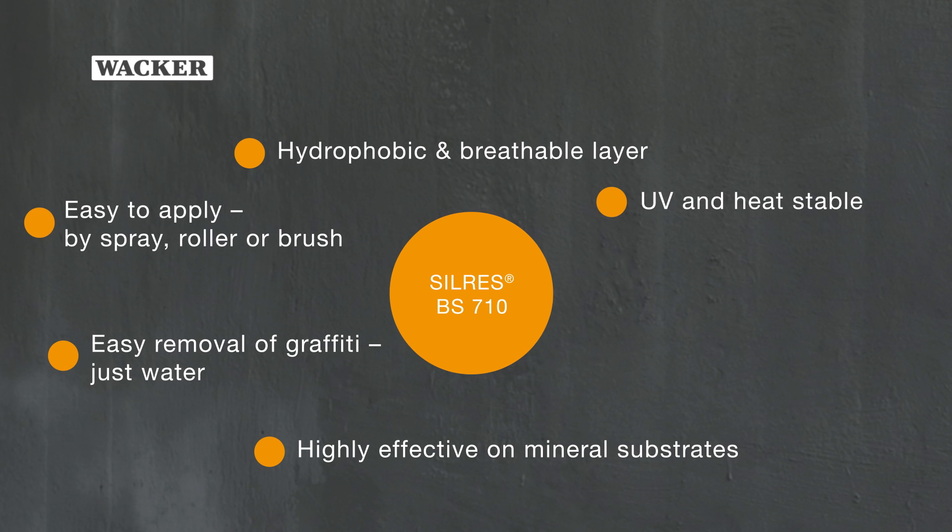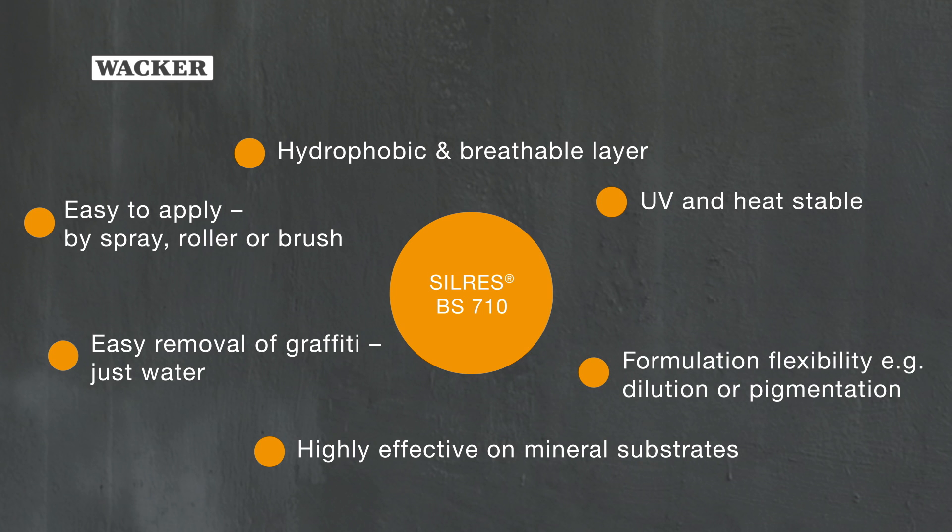Easy to apply by spray, roller, or brush. Formulation flexibility, for example via dilution or pigmentation. Recoating is also possible.